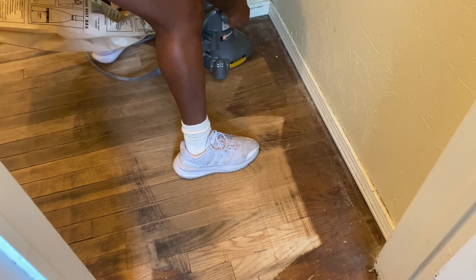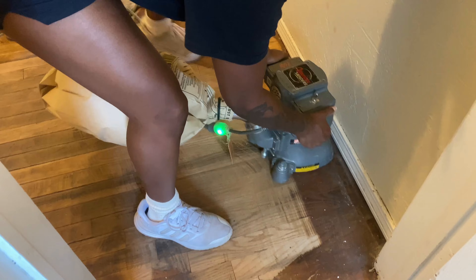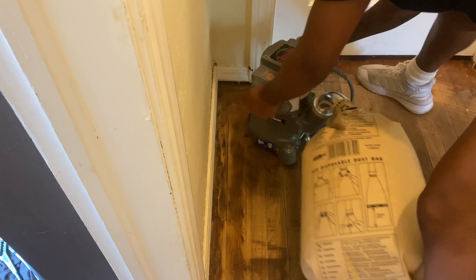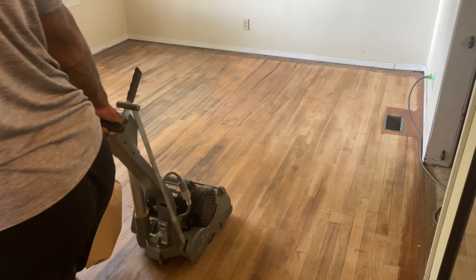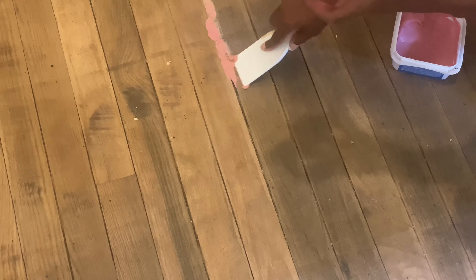Here I am with the edger — you have to rent this too, because the drum sander won't really get those nooks, crannies, and crevices. Once you get it going, hold on tight because it will try to fly off with you. Be careful of any existing staples or nails, because it could rip the sandpaper and you'll see sparks flying. After the 36 grit, we sanded up to three more times with the grits listed on screen.